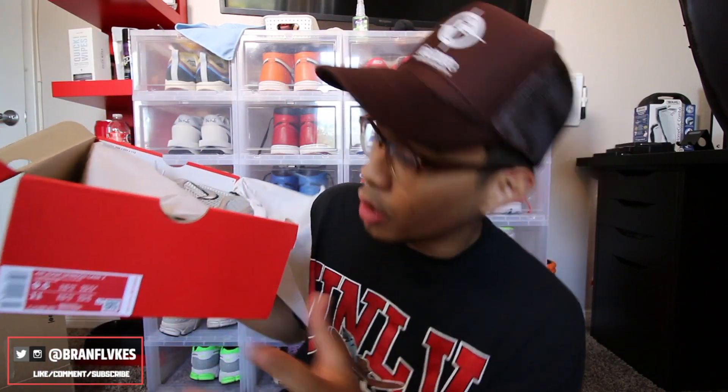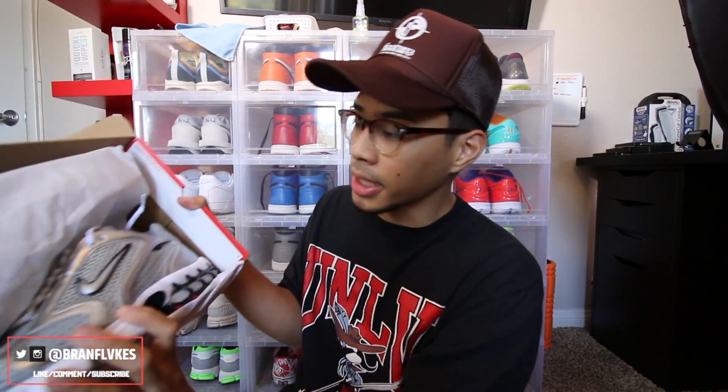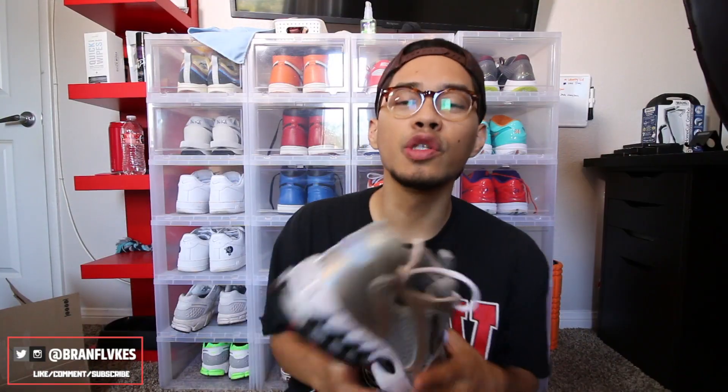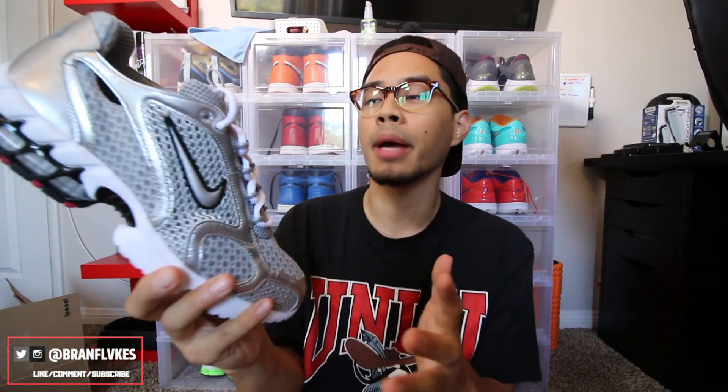Opening the box — here are the shoes. You have the nice silver Spiridon Cage 2s. As you guys know, the hype on these kind of went up when the Stussy pair dropped in that nice bone colorway. I do like this colorway a lot — it kind of steers me away from the all-white type of vibe, with a lot of shoes running up the budget right now.